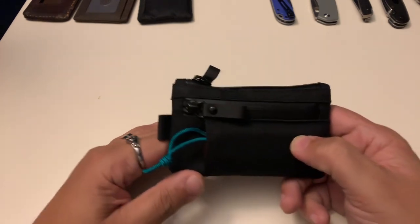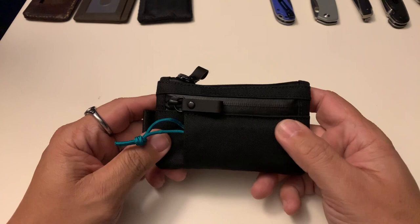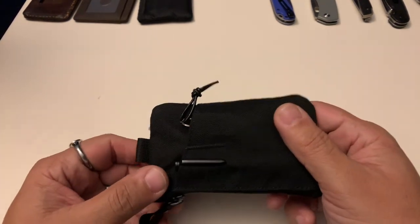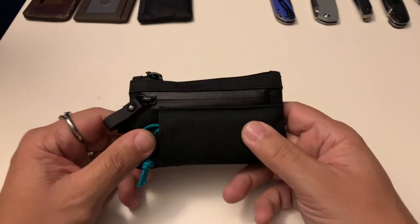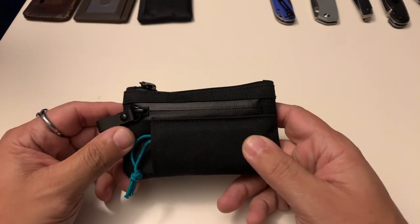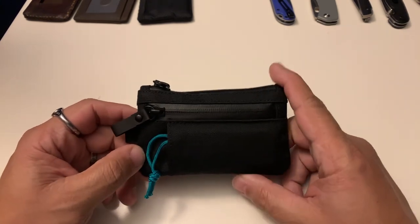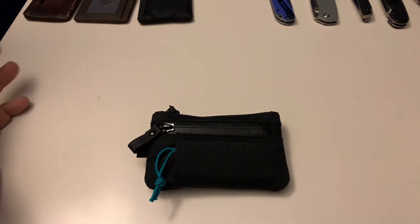This is the Alpaca Gear Zip Pouch Pro — it's a small pouch, it's a wallet. Even with the white background it is still pretty hard to see, so I apologize for that. I have this in the black X-Pack X50 fabric.